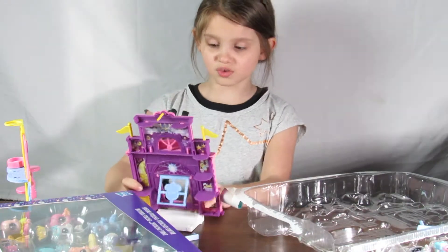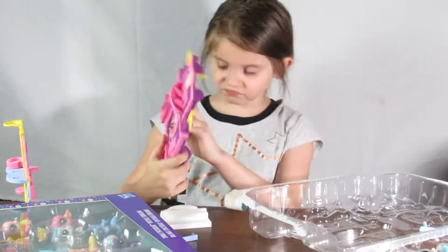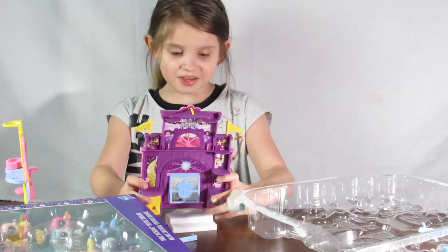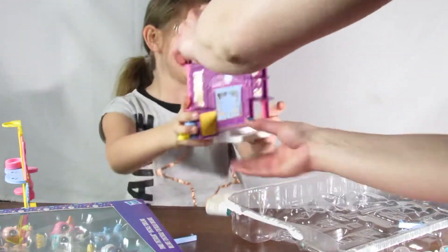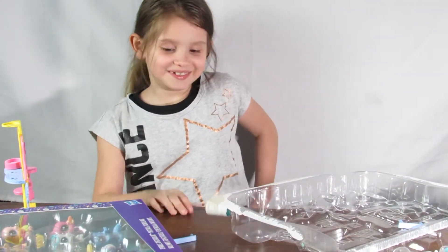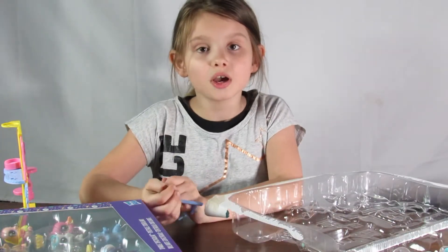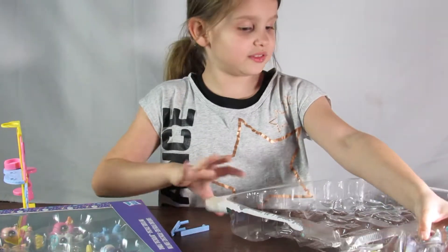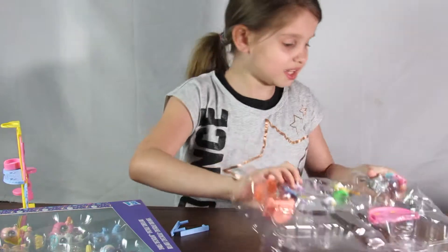And remember to subscribe while you are doing that. Now let's finish. Where does this go? Can I have some help please? From the background. Thank you. It's kind of hard, so you may want a parent to help you with what you are doing when you are putting this together. But while my parents are doing that, I will open up the little pillow.